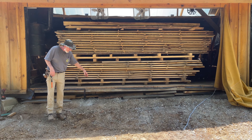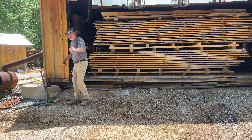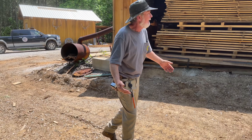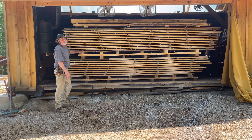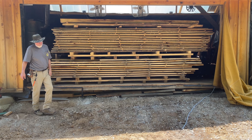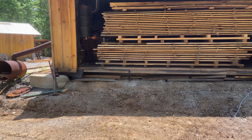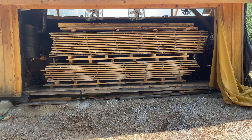This kiln would run more efficiently with insulation and real doors, but look at our situation — if I put in a five-foot door I'm limited and can't bring in my forklift. We're loading this with a forklift and not stickering as we go, so without proper doors that's another main reason I didn't build them — it'd be a hassle with the forklift access.